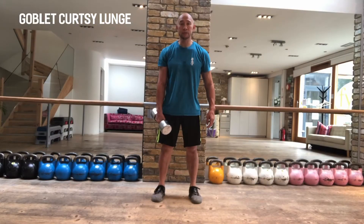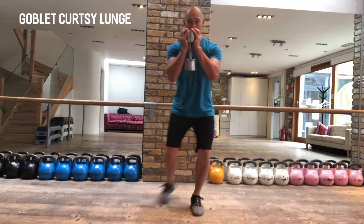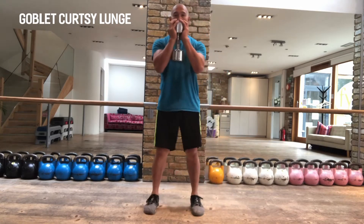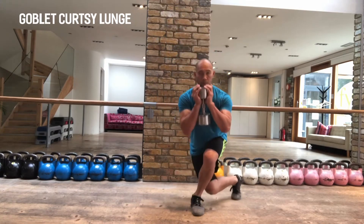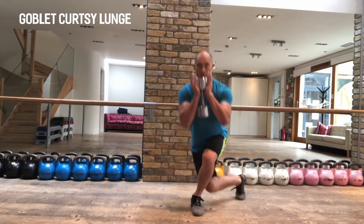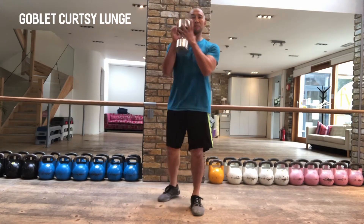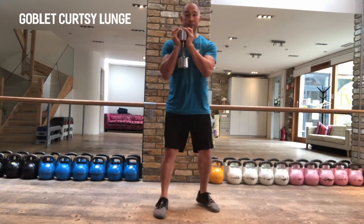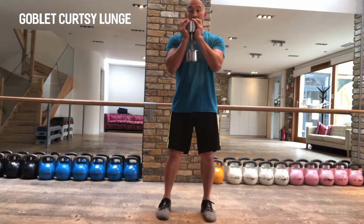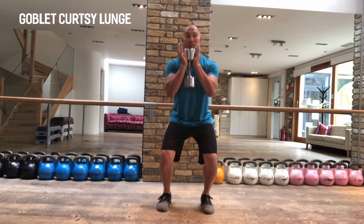Goblet curtsy lunge. So from this position here I'm holding my goblet weight. My feet are hip distance apart. I start my squat by bending at my knees and lowering my hips.